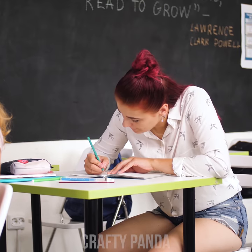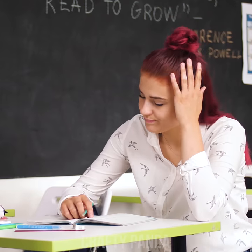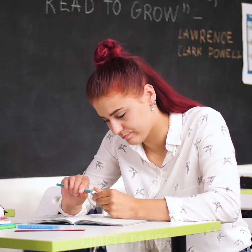This time Emily is prepared like the good pupil she is. But as life has it, her pencil decides to break at that very moment.